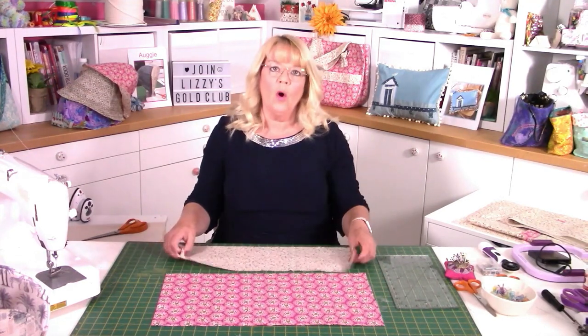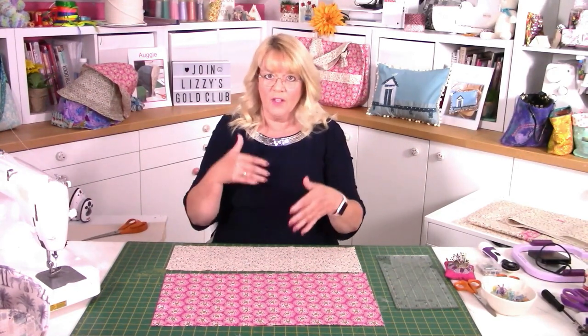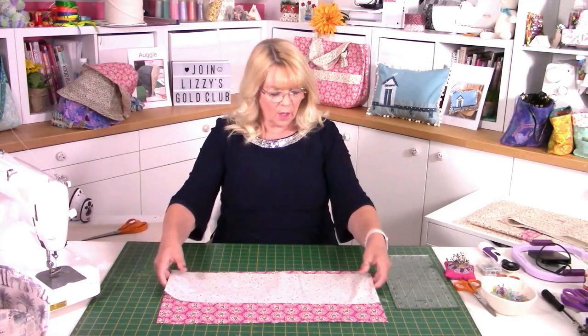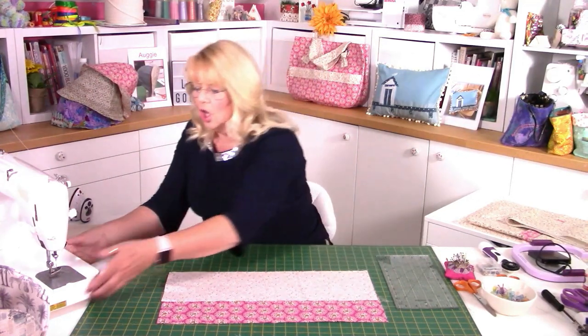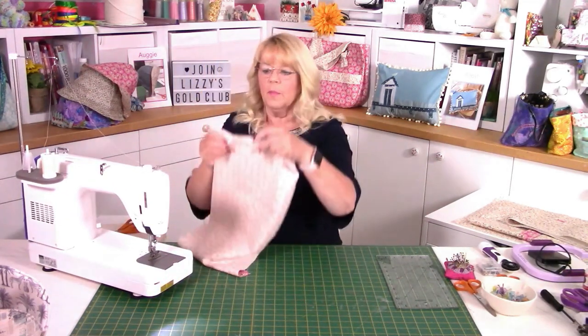Now you'll have two pieces for your pocket. This bag is the reverse of the bag behind me — the fabrics on the outer of that bag are the opposite to what I'm doing here. So you've got two pieces to your pocket; all the measurements are in the pattern, so there's no guesswork. I'm now going to join my two pieces together — that's the right side, this is the lining, and this is the outer piece. We're going to go right sides together. In this pattern all the seam allowances are half an inch, which is different to what I normally do, but as this is quite a big bag I wanted the seams to be really strong.